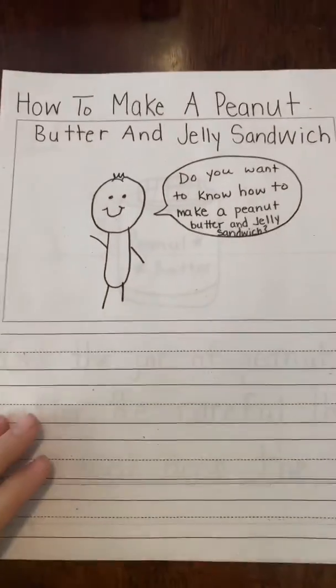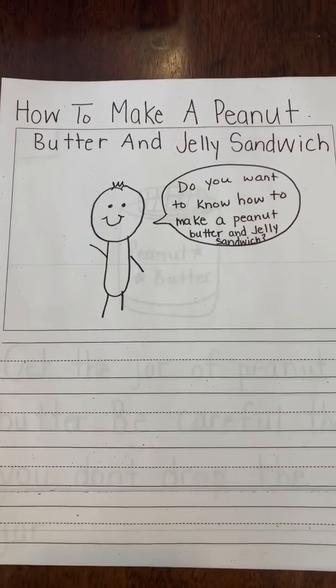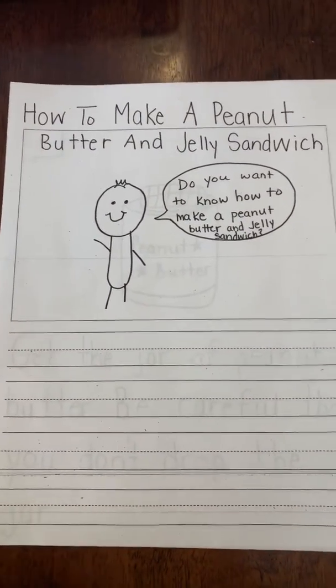How to Make a Peanut Butter and Jelly Sandwich. My friend is saying, do you want to know how to make a peanut butter and jelly sandwich?